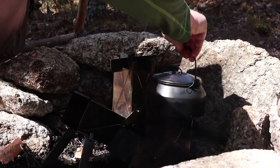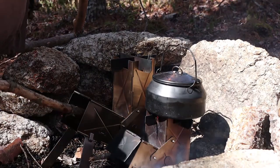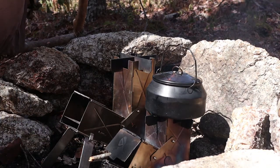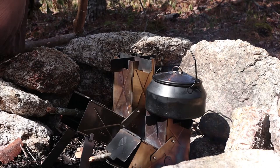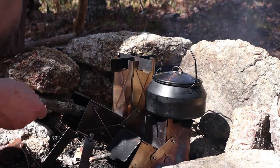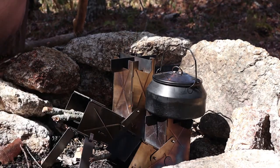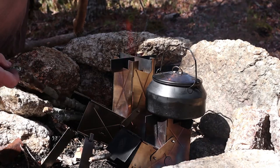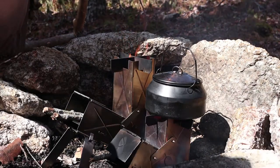I'll put my kettle back on. You can probably see some back-drafting happening up the feed ramp. This is one of those nice things about rocket stoves — longer sticks, no problem; even if they stick out the end, no problem.